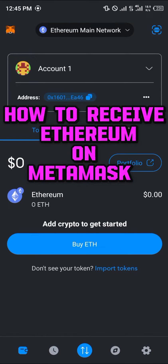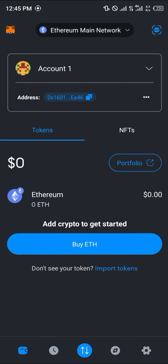Hello guys and welcome to another quick tutorial video. In this short tutorial, I'm going to be showing you how you can receive Ethereum on MetaMask. It's quite easy. Make sure you're on the Ethereum main network.